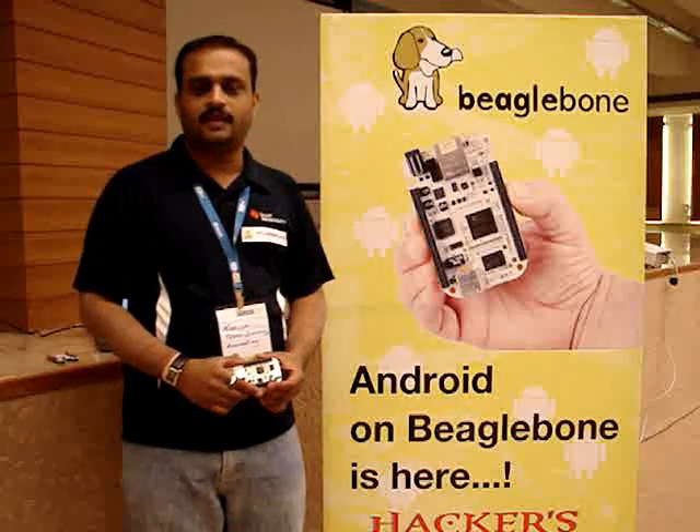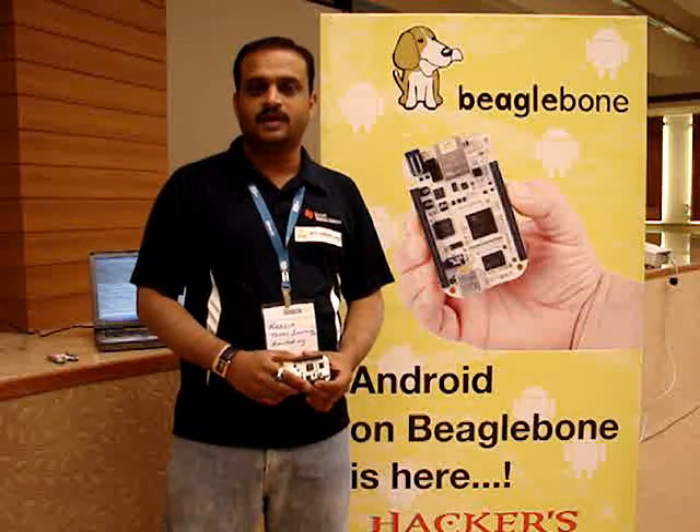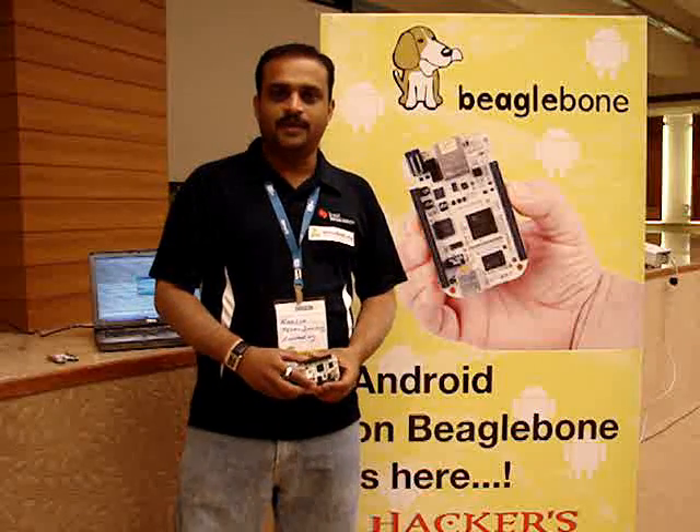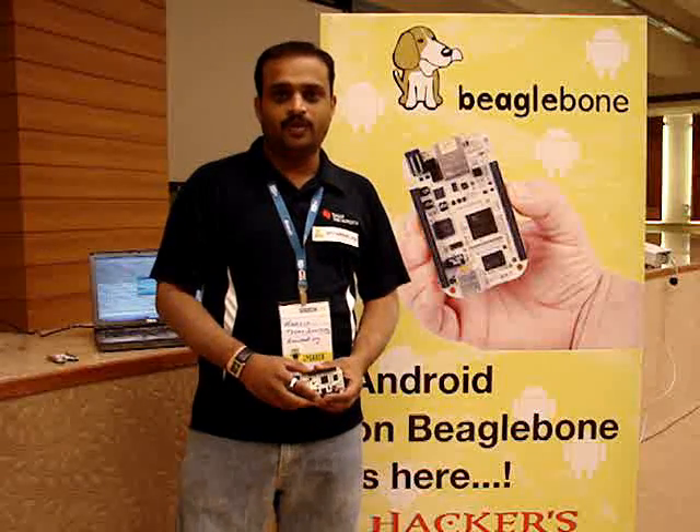Hi, I'm Khasim. I'm from Texas Instruments and from BeagleBoard.org and AeroBoard.org community. I'm here to introduce you to Android on BeagleBone.